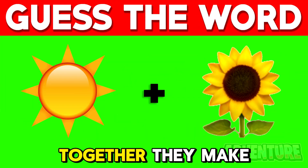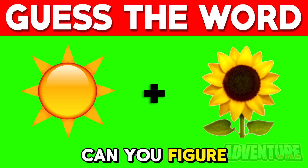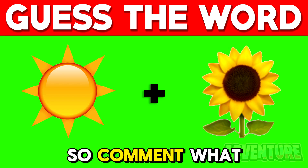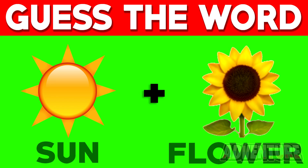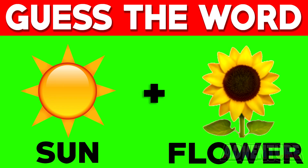When we put these two emojis together, they make up a word. Can you figure out what word it makes though? Comment what you think the answer is. The first emoji is the sun and the second emoji is a flower. So together this makes the word sunflower.